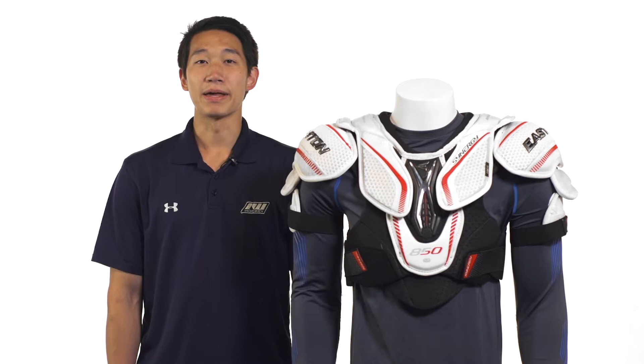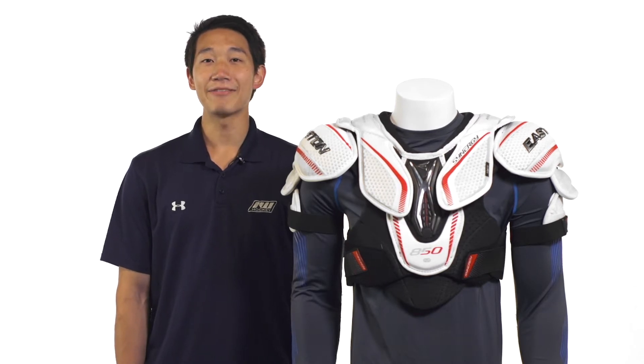Hey guys, this is Chris from iDubHockey, and today we're going to get a quick look at the Easton Synergy 850 hockey shoulder pads.